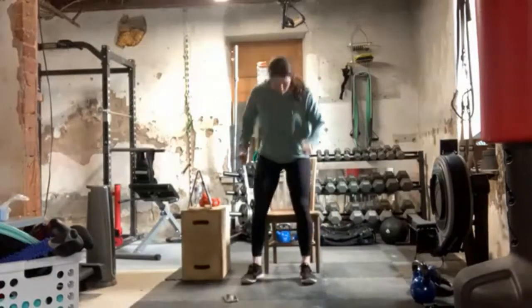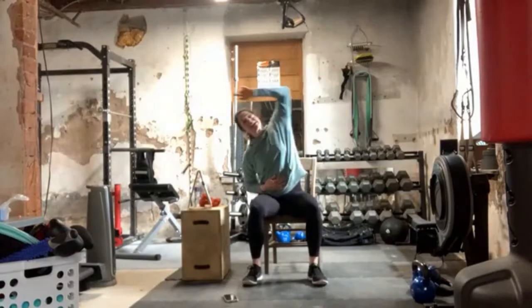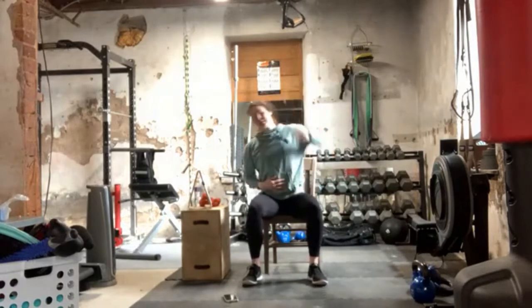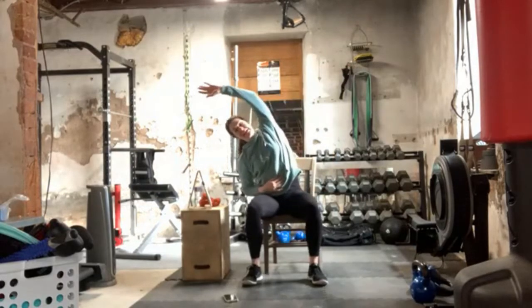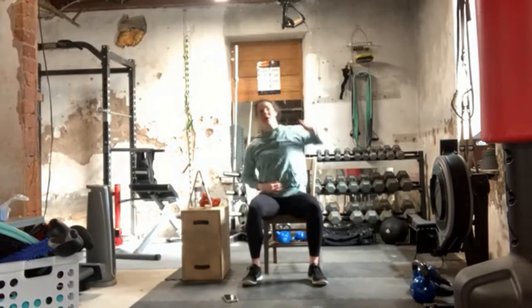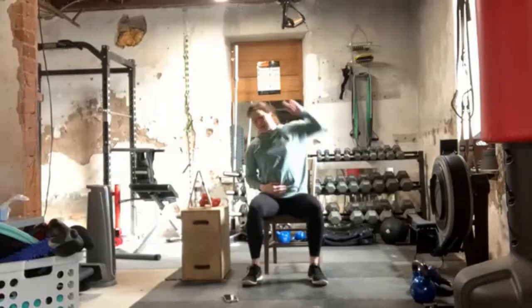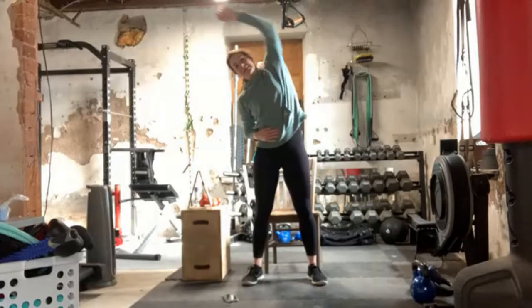Lateral side bends — it's going to look the same seated or standing. I'm going to go back to seated for 30 seconds. So we're just side bend, side. You should feel a nice stretch through the side of the body here. We've got a minute of this. Go at your own pace. You don't have to follow my tempo. Really trying to reach up and over through those fingertips. We're 30 seconds in, so I'm going to stand for the remaining 30 seconds.